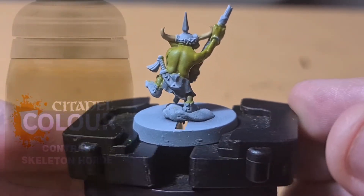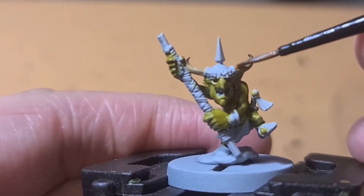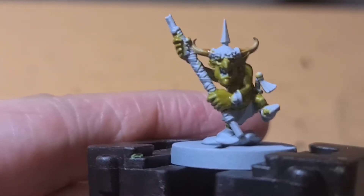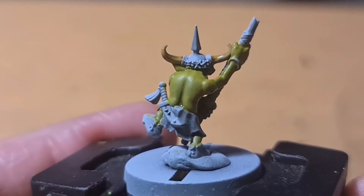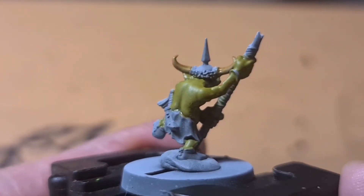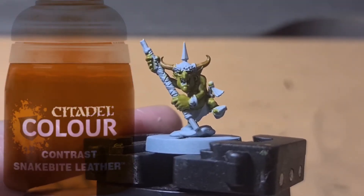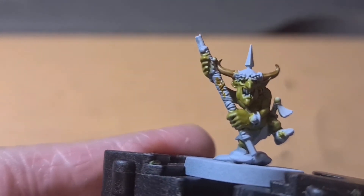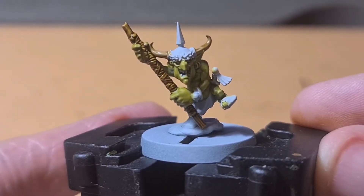Now I'm going to use Skeleton Horde on the horns. That's what it looks like once applied — it brings out the detail and makes them look a little bit more aged. It's a really easy way to add detail, get into those creases, and add a bit more colour and definition. Now I'm adding Snakebite Leather to the strap and the wood areas. I really love this colour — it's a nice rich brown and a great base or start for wraps and even wood.